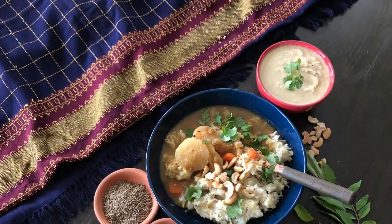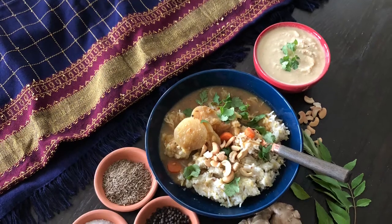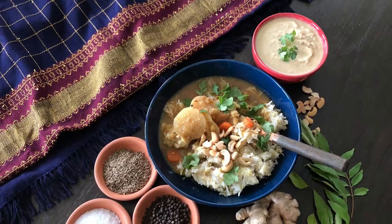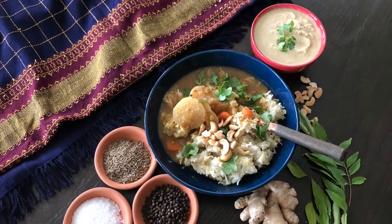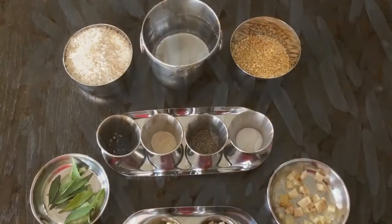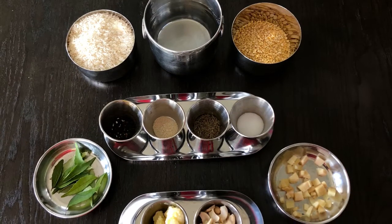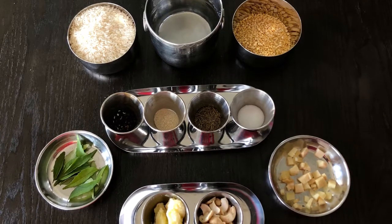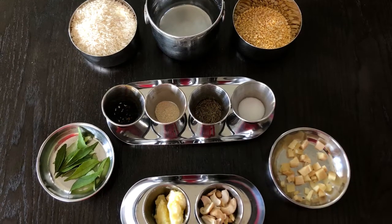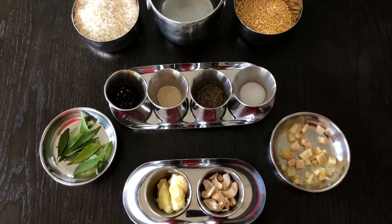To make pongal, we usually use raw rice. I use raw rice on festival days, but other times I use any other rice. Today I am going to use basmati rice — you can use raw rice if you prefer. I am going to use 2 cups of basmati rice and half a cup of moong dal, and for this quantity I am going to use 6 cups of water.